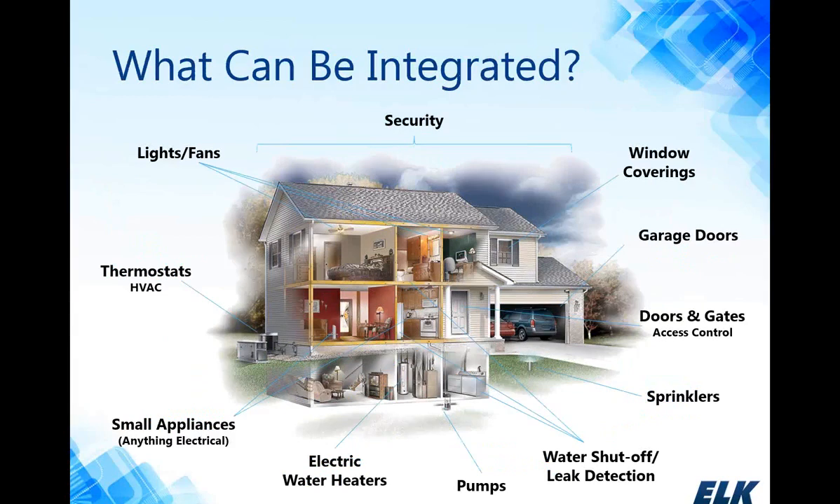Here's an idea of some of the things you can integrate with the M1. The M1 itself is a rock-solid security system, but we can also integrate in a lot of different things using different technologies and partner manufacturers — things like garage doors, gates, sprinklers, water shutoff valves, water heaters, small appliances, pumps, lights, and HVAC for energy management. It's a total home or business control solution, and there's a great deal of benefit with M1 in commercial applications as well.